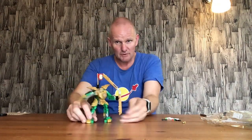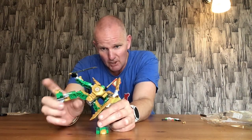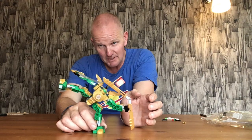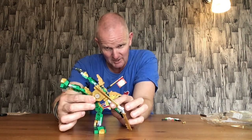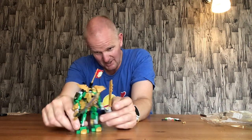This is the Lloyd mech with all the golden armor on. It is quite a solid mech with decent posability — as long as you're prepared to move stuff around and be creative. You won't get every fancy Chuck Norris martial arts pose, but you can work out what you can get away with. He's got a big weapon there, and the golden arm really does it justice.